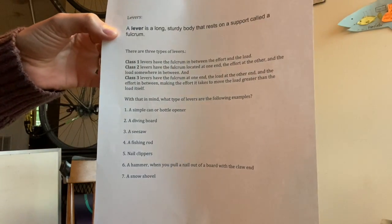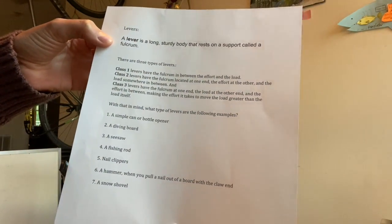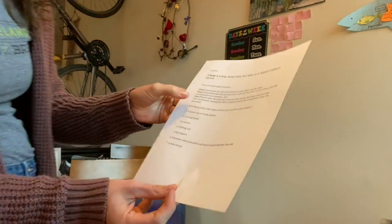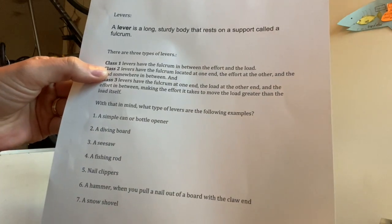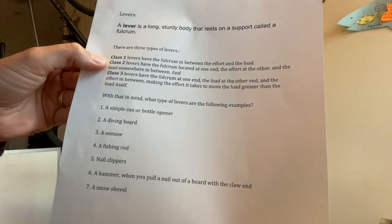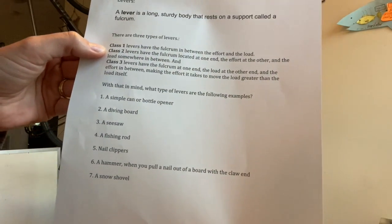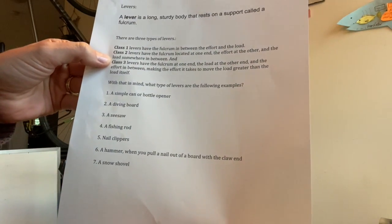A lever is a long, sturdy body that rests on a support called a fulcrum. There are actually three different types of levers. We've got our class one lever, which has a fulcrum in between the effort and the load. We've got class two, where the lever has the fulcrum located at one end, the effort at the other, and the load somewhere in between.